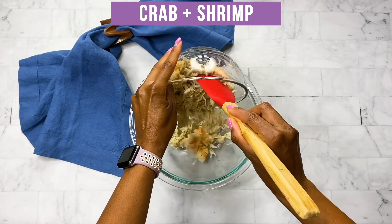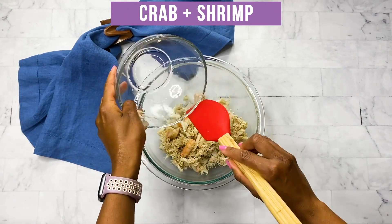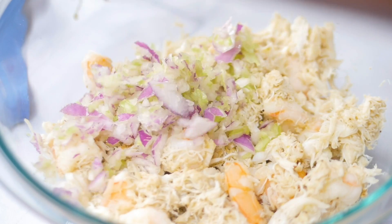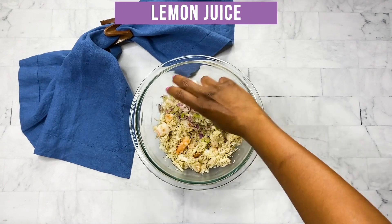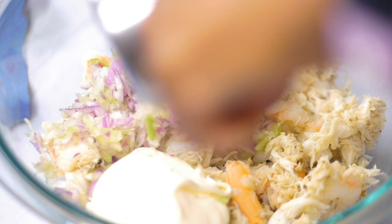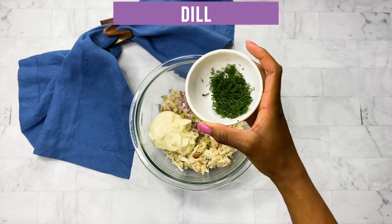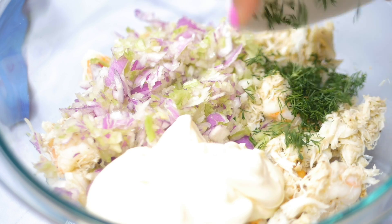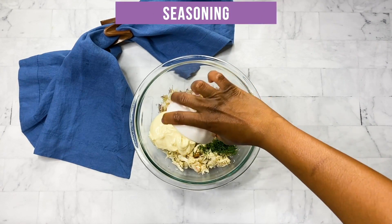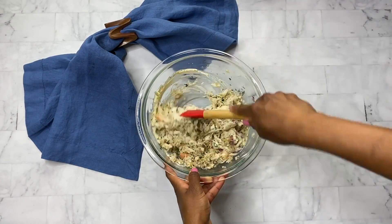Grab your mixing bowl and add that cooked shrimp and crab to the bowl. Then add in your onions and celery, one tablespoon of fresh lemon juice, one half cup of mayo, one tablespoon of fresh chopped dill, and another half teaspoon of Old Bay seasoning. Give that a good mix.